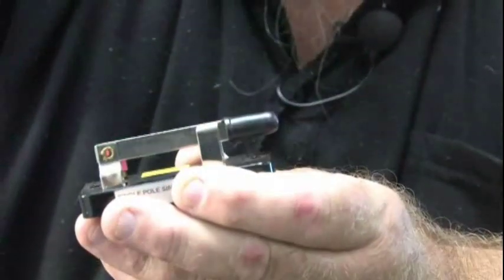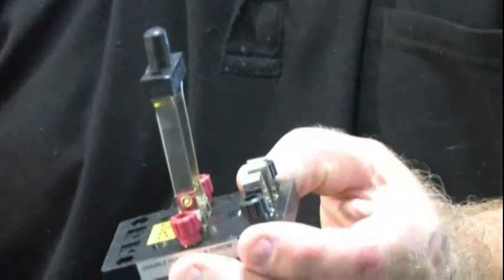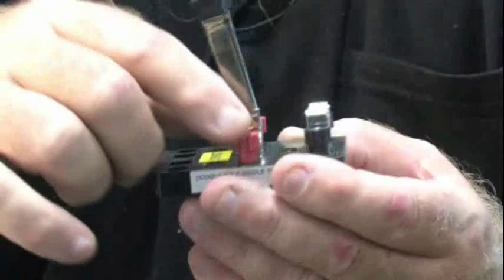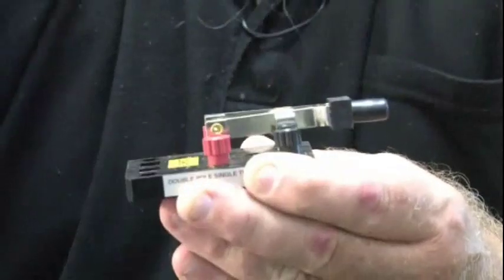Now let's move over to the double pole single throw. Once again, very similar to the single pole single throw, but we have two poles — it's a duplicate of this, twice. We have the double pole which is two inputs, two actives, and one single throw — a DPST.